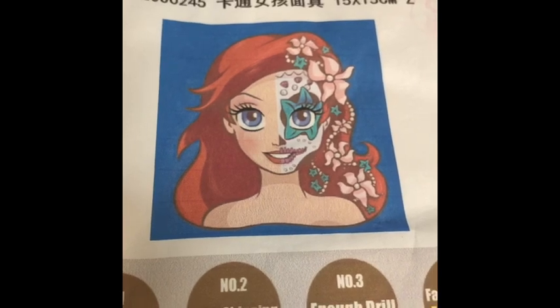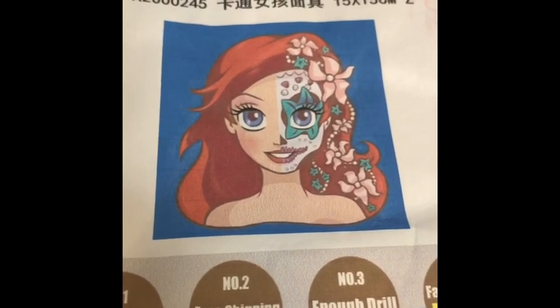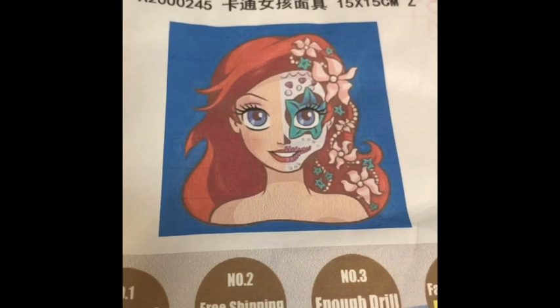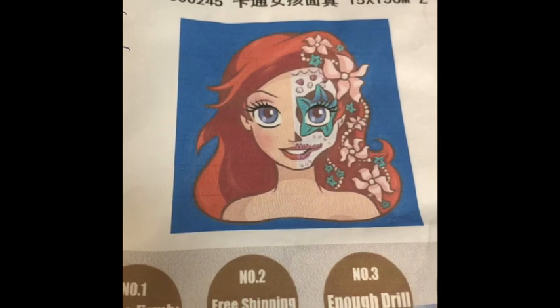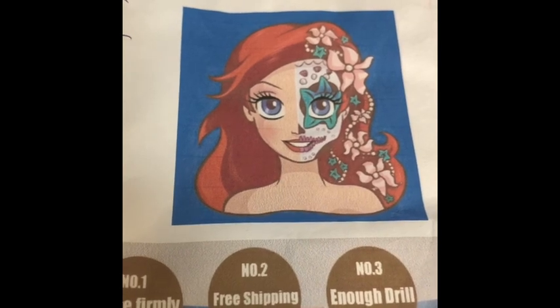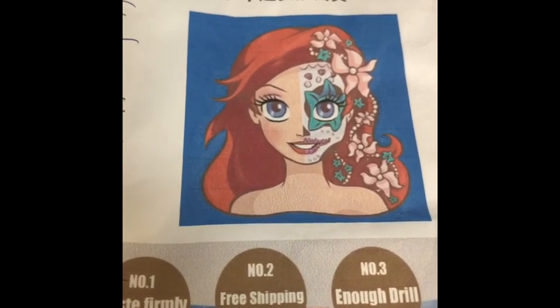These are absolutely gorgeous and they come in all the different princesses. I decided to do a six-inch by six-inch square painting so you'll be able to see the difference between doing a small one and a big one — how much better and more detailed the big ones look. They don't look as pixelated.